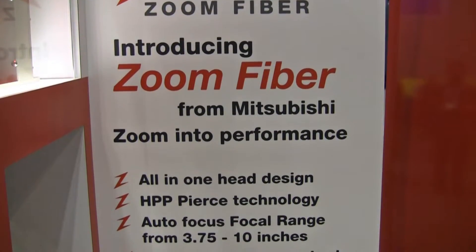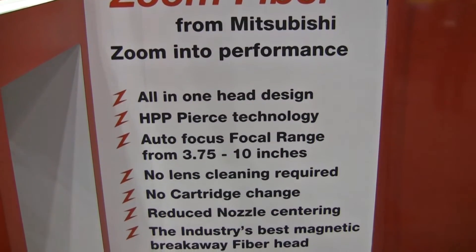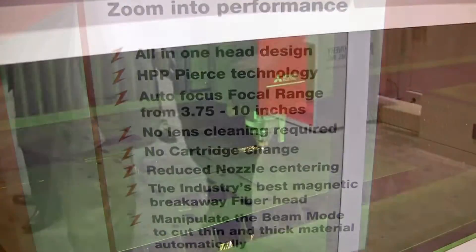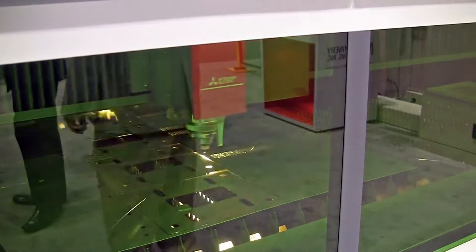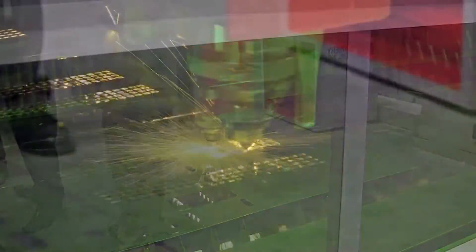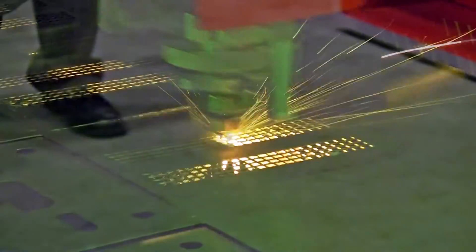What sets the EXF apart is its zoom head, developed by Mitsubishi Electric. The zoom head changes focal length and beam diameter automatically to suit a wide variety of cutting conditions. According to the company, the technology optimizes cut quality and speed across a wide range of materials, including reflective and thick section metals.